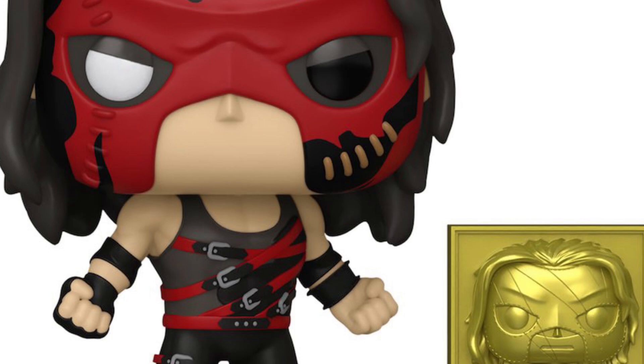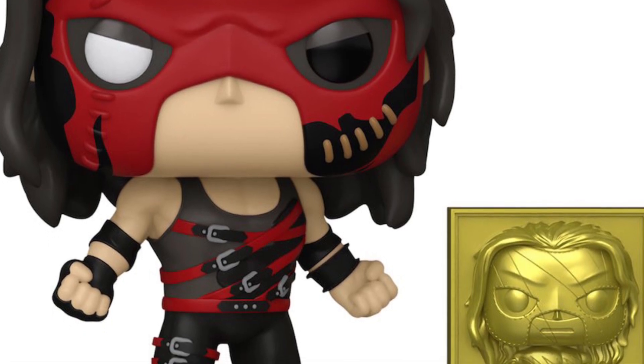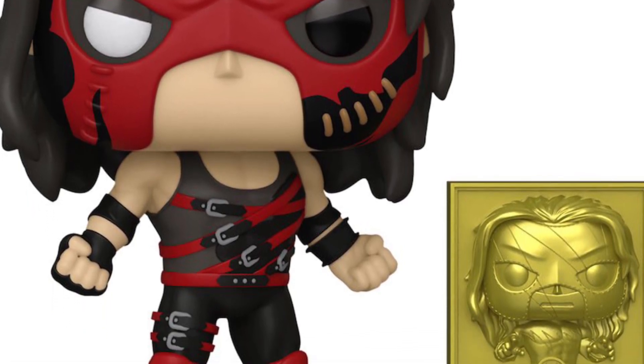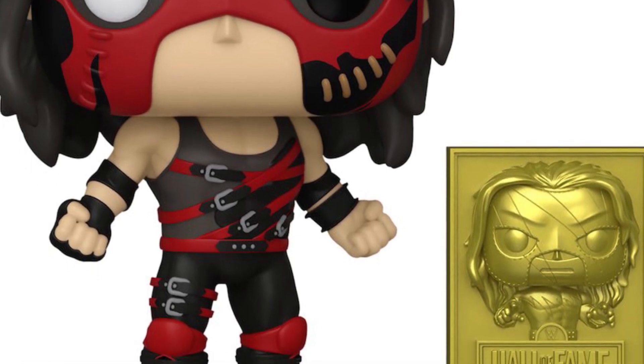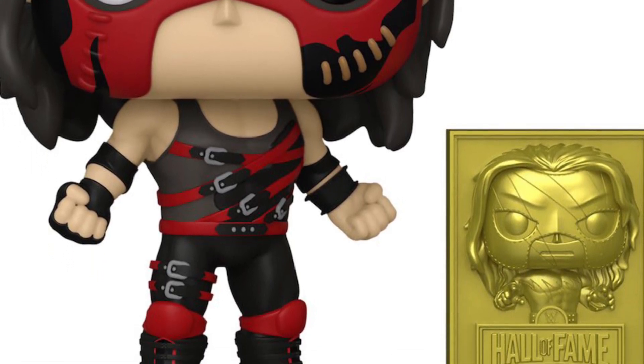Again, it's a Funko Pop, so if you're going to ask about articulation, you already know the answer — no. Does it have head swivel? Hopefully, I mean, that's the hope that it does. At least you can move it around, change the angles on it.